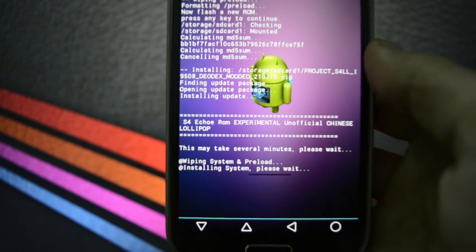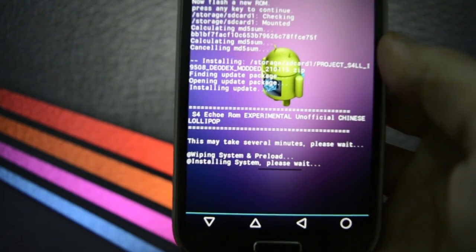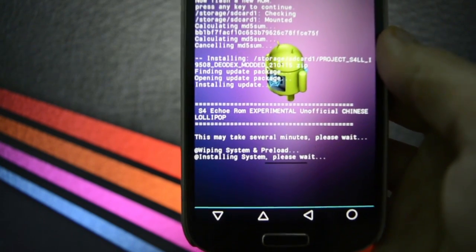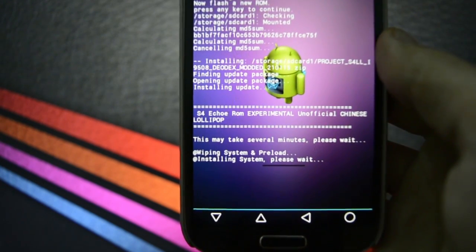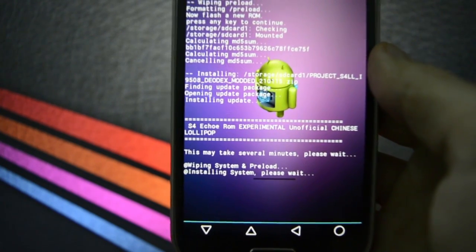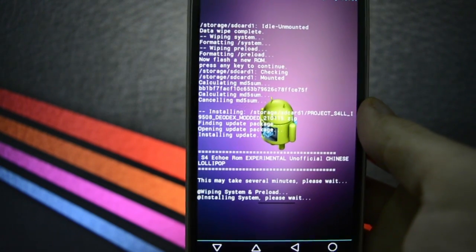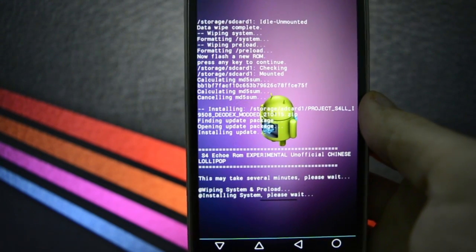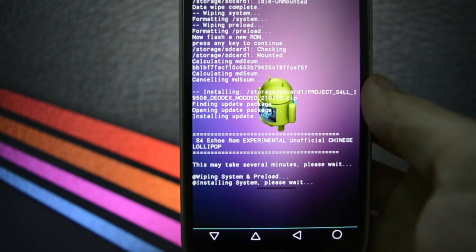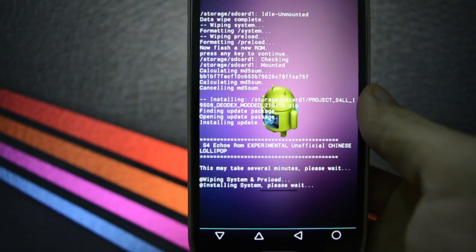The main bug of this port is that Wi-Fi isn't working at all, and we're going to be discussing this later on after booting up. The boot will take up to 10 or 15 minutes because it converts the cache partition to ART, so you will no longer have Dalvik cache on your device. I'm going to get back to you guys after the ROM is booted up on my Galaxy S4, so stay tuned.